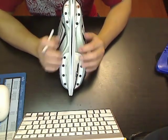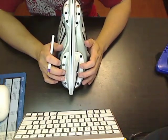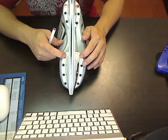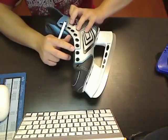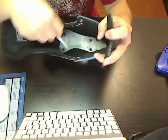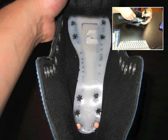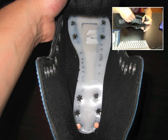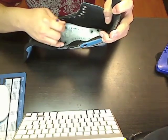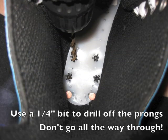In order to take off the original blade holder or chassis, we use several methods. If you want to keep the original hardware, be careful when removing the rivets. I usually drill out the prongs in the rivets — these four in the back and also these four in the front. All you really want to do is drill the prongs off the rivet and not drill into the footbed, so don't go all the way through.